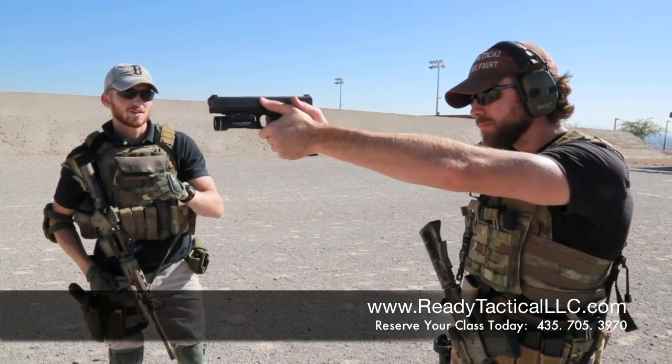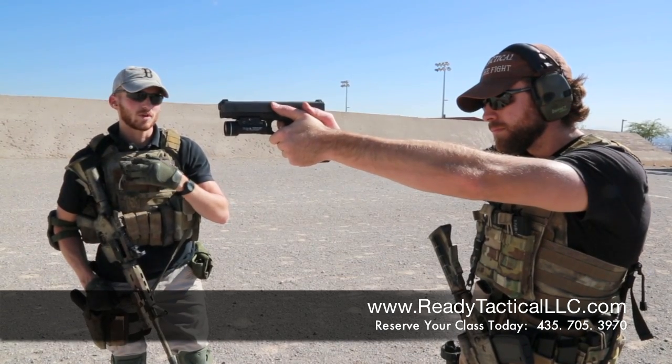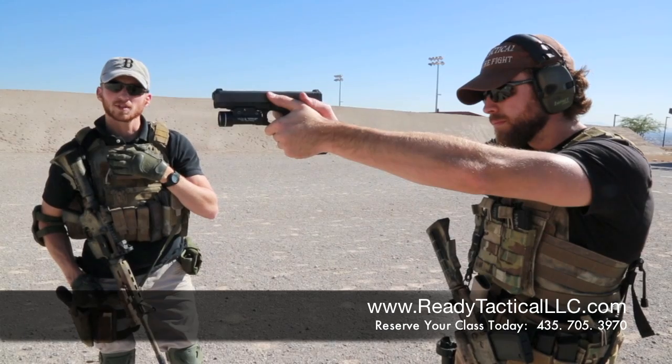Jerking the trigger is when he's anticipating the recoil, he's scared of it. You do that, your bullet's not going to impact where you want it to impact. So, the right way to do it? Slow and steady.